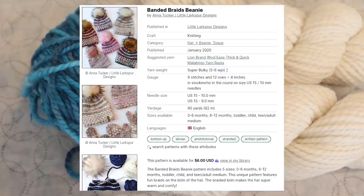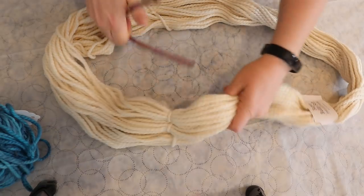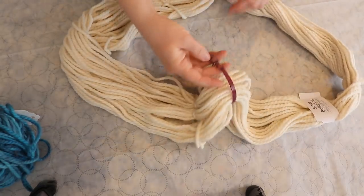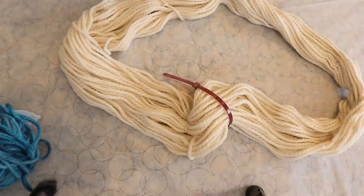Looking through Ravelry, most people who have knit the hat have used a lighter color for the contrasting color versus something deeper. There are some examples of a darker contrasting color. I still don't want super high contrast, but I want to make sure the color is different enough so we can really see the arrows on the braid. To get started, I'm going to add a removable nylon zip tie to the yarn — it makes it a lot easier to handle when hot.